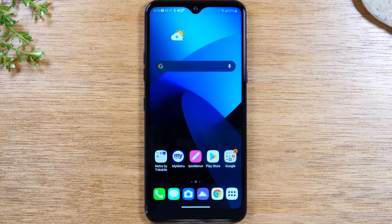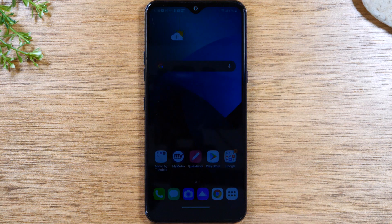Today we're going to walk you through how to mirror your LG K51 screen to your TV. The first thing you will need is an HDTV with an HDMI output connection. Second, you will need home Wi-Fi. And third, you will need a Chromecast.